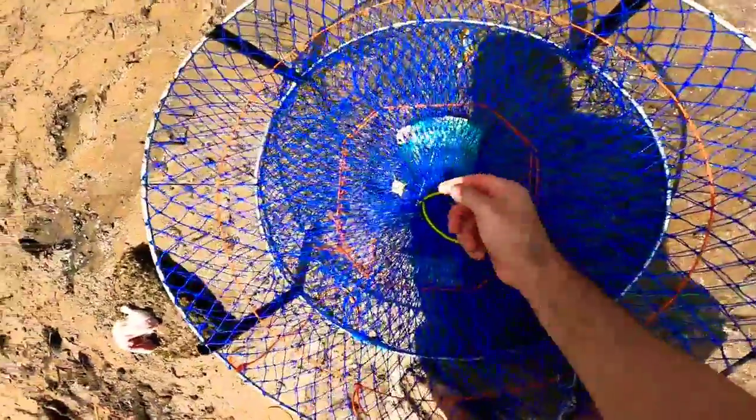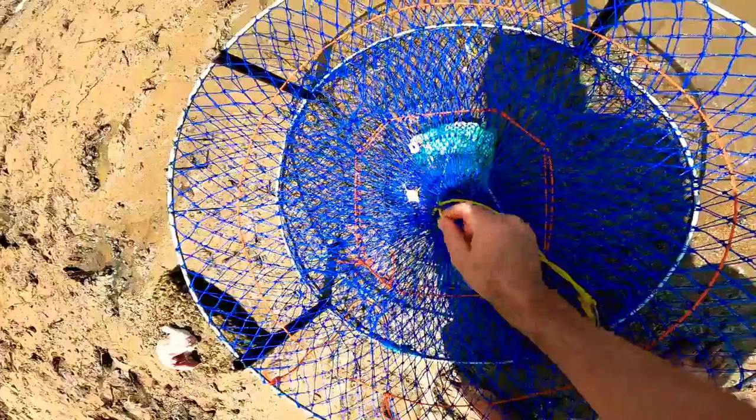Oh, look at this little fish. Holy moly, I might get stuck by him.